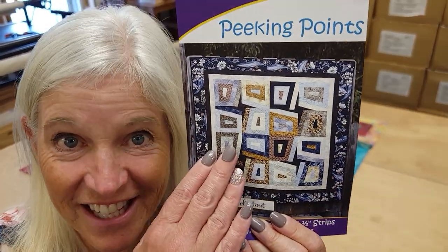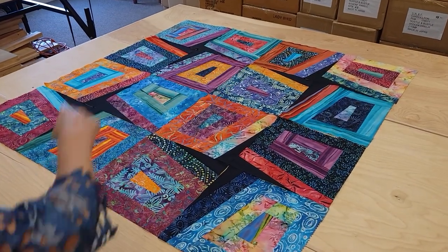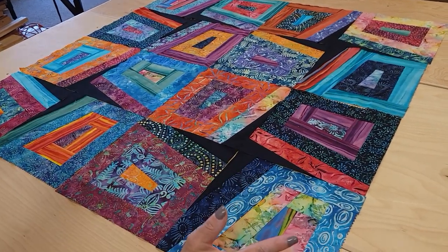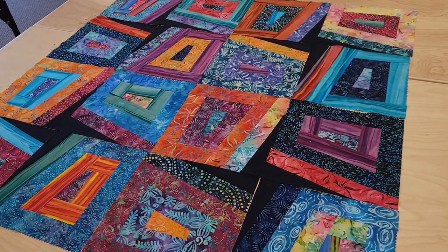We've gone from individual blocks to this full layout — I love how colorful it is. I'm going to add three borders all around it, which will frame it like a picture frame. All I have to do now is stitch up the blocks, add those borders, and then I can get it onto the quilting machine.